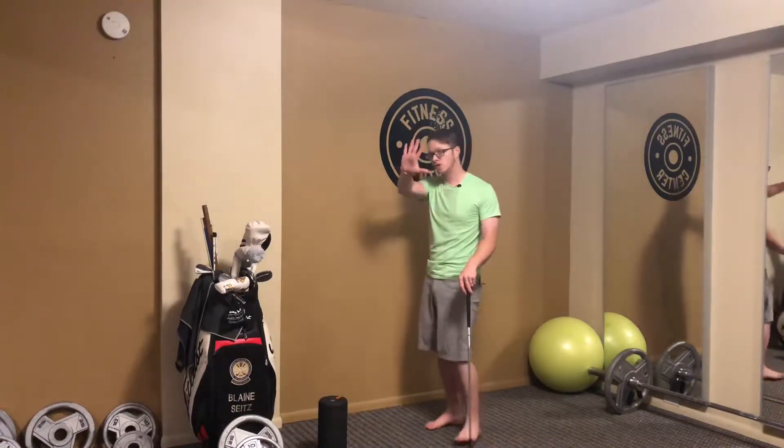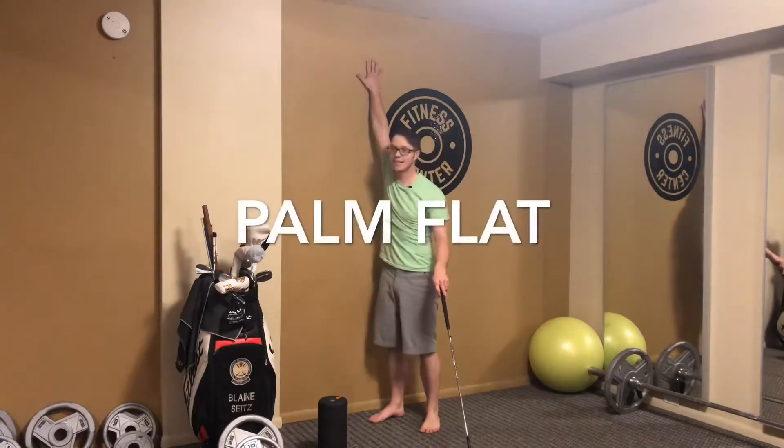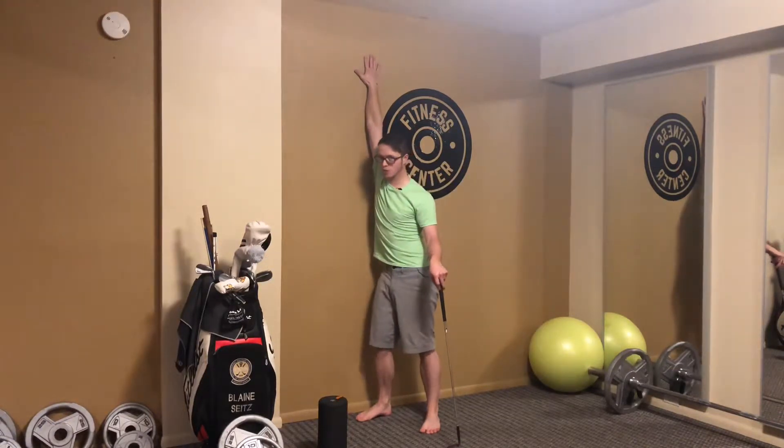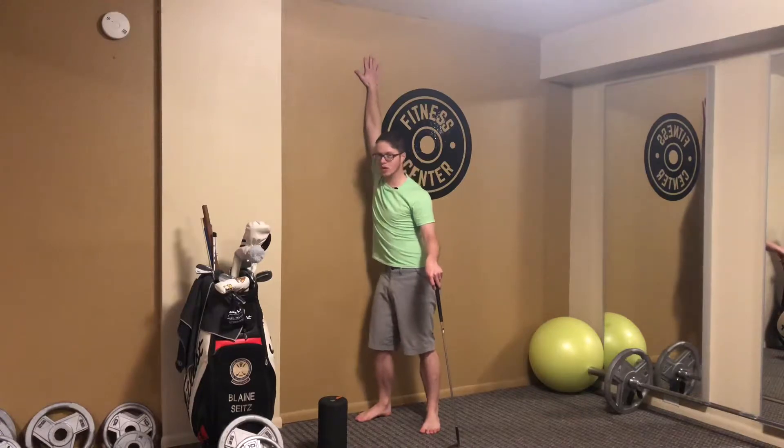So with this exercise, what I want you to do is take your palm, go flat against a wall, reach tall and press into the wall, and while pressing, try to bring your ribcage closer and closer.